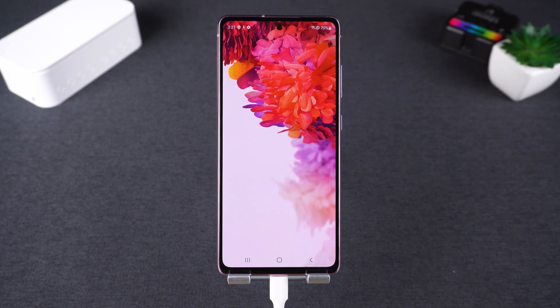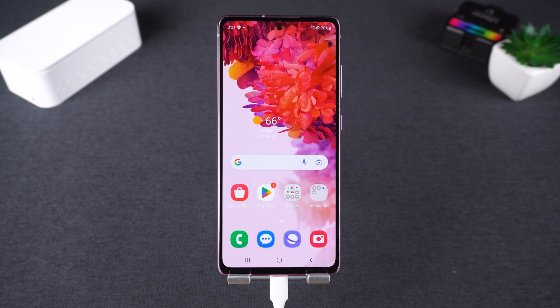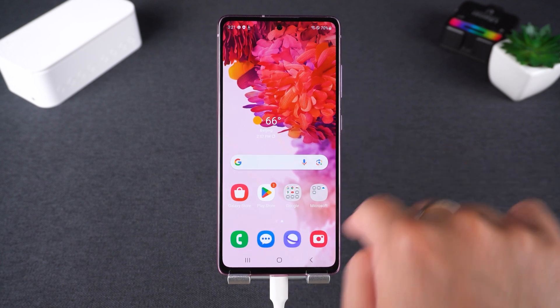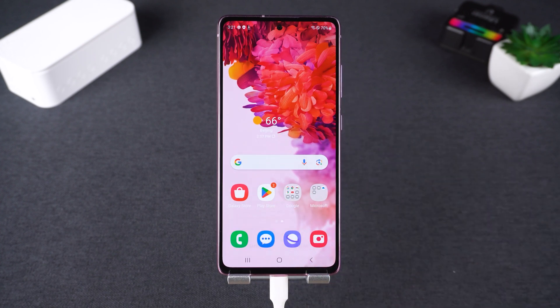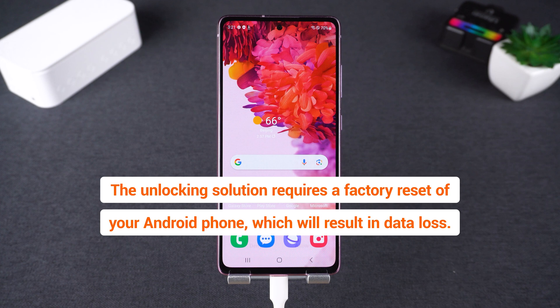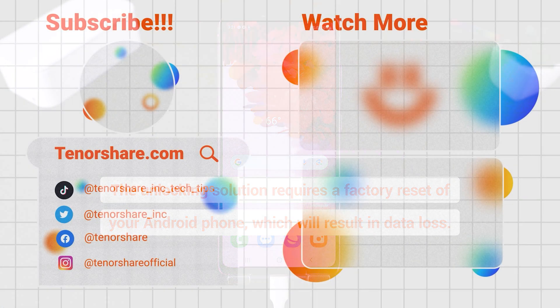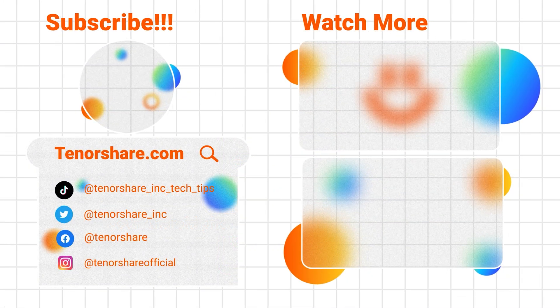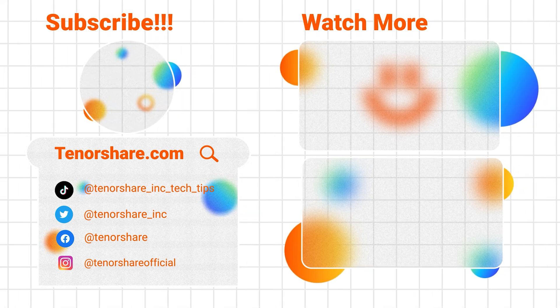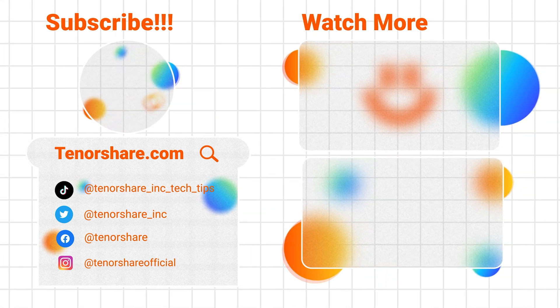Alright, these are the three methods to unlock a Samsung phone without a password. No matter which method you choose, I hope it helps you successfully unlock your Samsung Android phone. Keep in mind that unlocking methods will erase your Samsung phone's data, so if you haven't backed up your data beforehand, you'll have to let it go. If you found this video helpful, don't forget to like, subscribe, and share it with others who might need it. Thanks for watching, and I'll see you in the next video. Goodbye.